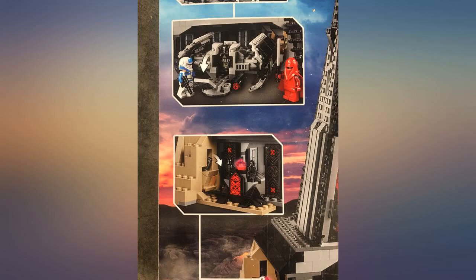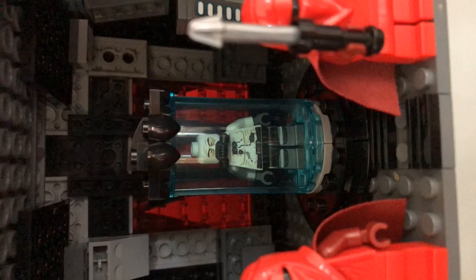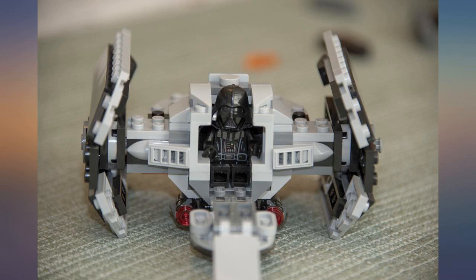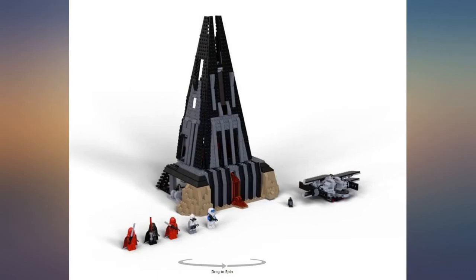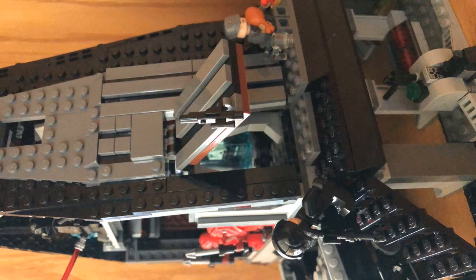I think this is an enjoyable kit for all ages and a great addition to anyone's collection. This Lego set, while pricey, is worth the money — so cool with many, many thoughtful details. It came with a lot of mini features and each floor has many features, including a Bacta tank where Darth Vader can heal. It was a big hit as a gift for a Star Wars and Lego fan. It's also the tallest Lego he has so far, scaling well over a foot tall.